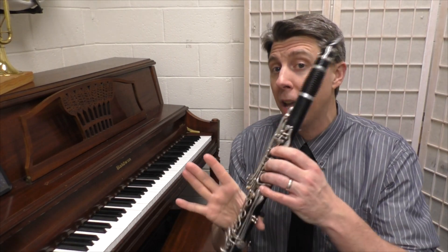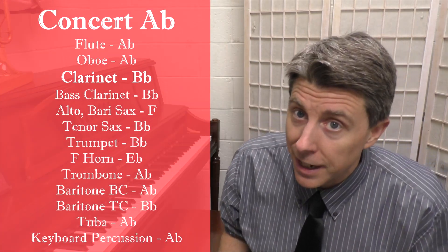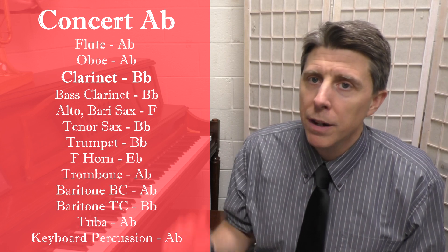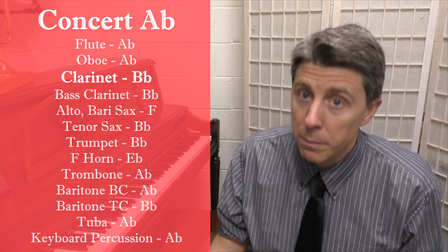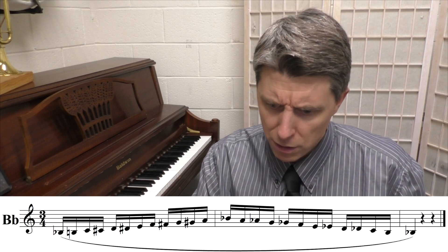Great job getting through the chromatic scale on the G. Now we're going to go up slightly higher. I'm not a big fan of going over the break, so I'm not going to go over the break in this chromatic exercise. You can practice an octave above and practice that chromatic scale over the break on your own. But we're going to go to the B-flat. The upper B-flat is the last note before you go over that break to the B natural. So we're going to call this the concert A-flat scale. Flutes and low brass start on A-flat. Clarinets, trumpets, tenor sax, and baritone treble clef start on B-flat. Alto saxophones, this would be your F.